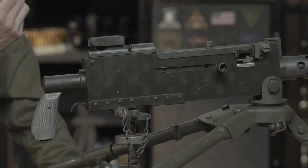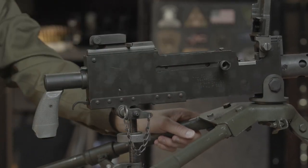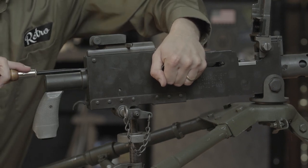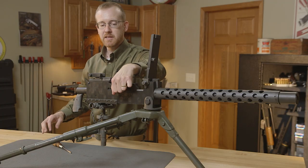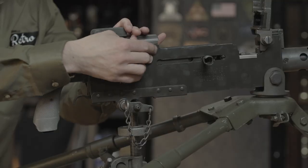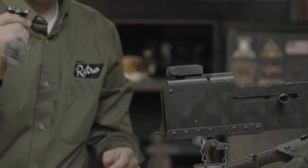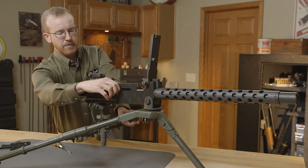To disassemble it, like any firearm, you need to clear it. Lift the top cover and check the chamber, then pull the bolt towards the rear. I'm going to compress the recoil spring into the bolt itself, so now the recoil spring assembly is captured inside the bolt and there's no more pressure on the bolt body. Now I can push this latch forward and lift the trigger mechanism up off the rear — there's the buffer and basically the grip. There's not a whole lot there.